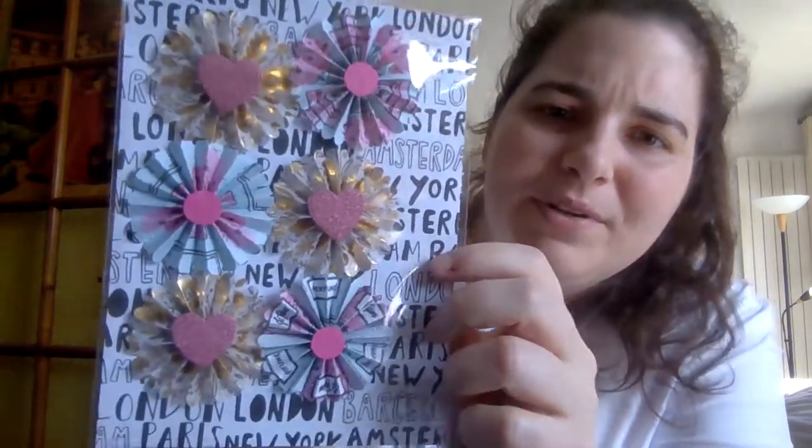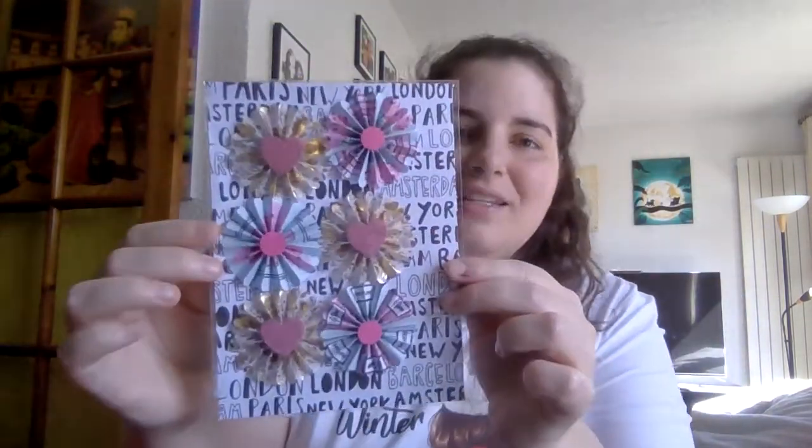Oh my goodness, she spoiled me. I was so happy when I got the card — you didn't have to send all this, but I'm so glad you did because I am just in love. Look at these rosettes — we've got some vellum rosettes and then some paper rosettes. Can you guys see that? It's just going to keep on going. Sorry, Yola, to interrupt your beautiful video.